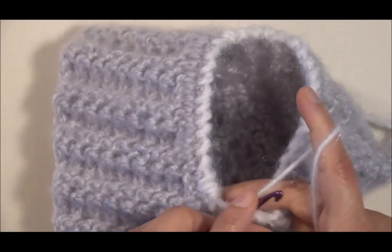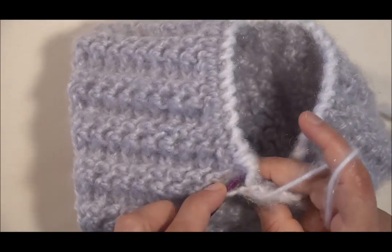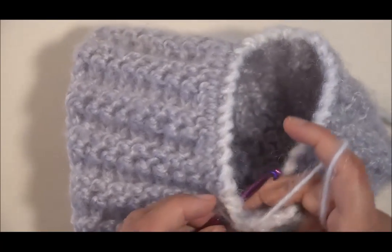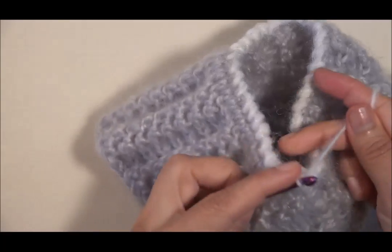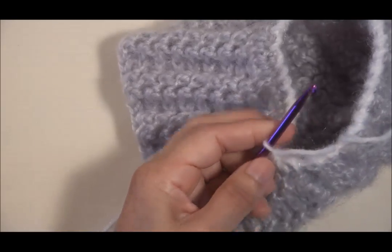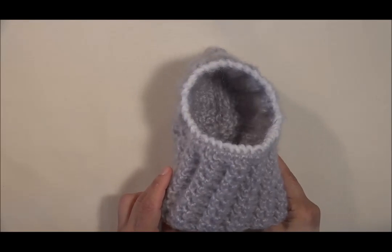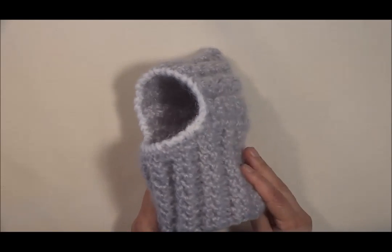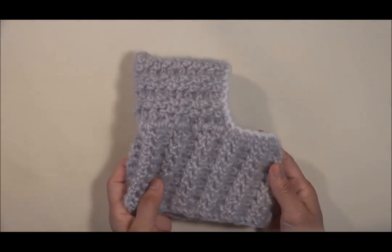Aquí estoy cerrando la vuelta con el hilo blanco. Para hacer el último punto, solamente voy a introducir el ganchillo aquí en el primer punto que hicimos con el hilo blanco, y vamos a hacer el último punto. De esta manera hemos cerrado. Ahora cortamos el hilo y hemos finalizado. Hemos terminado la última vuelta con el hilo blanco y nos ha quedado de esta manera. Está hermoso nuestro gorrito.